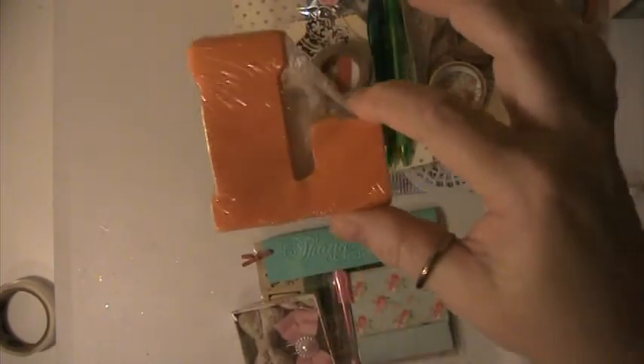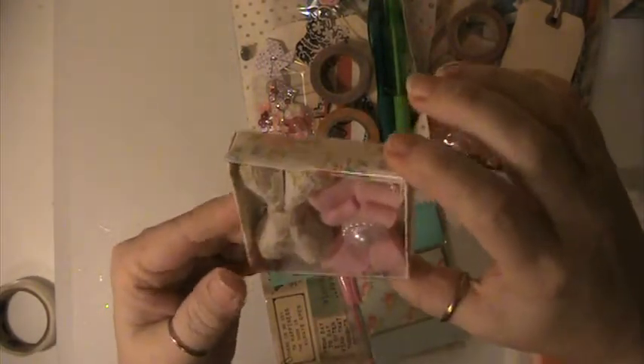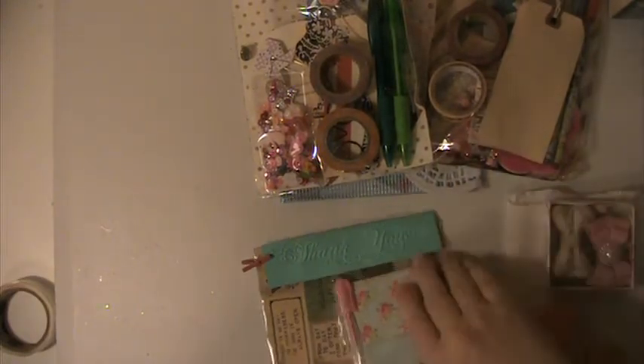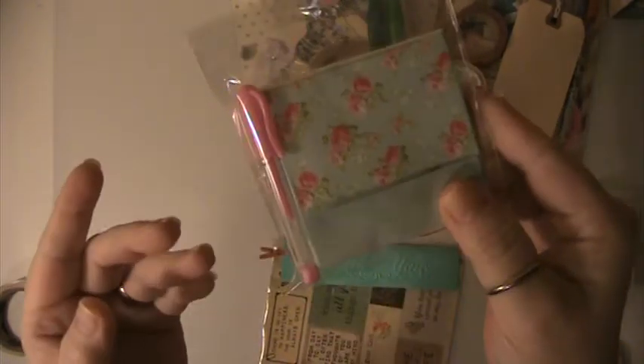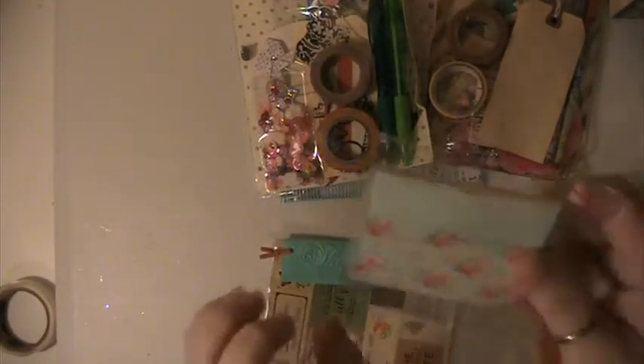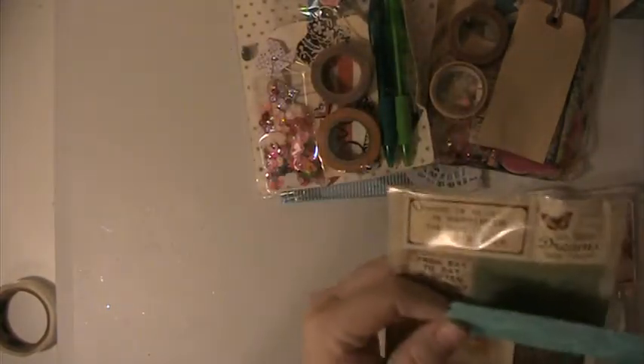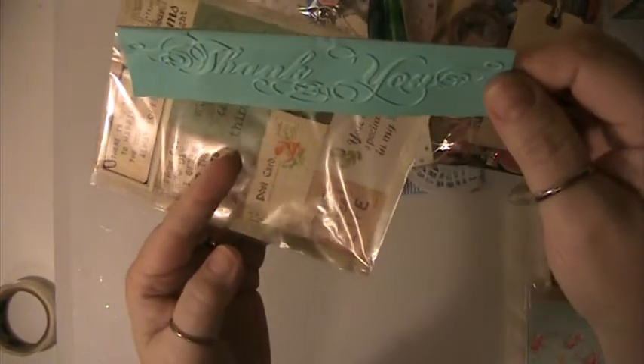And she sent a little sticky note — 'L' for Lisa. These are her altered clips, those are so pretty. She's taped it shut. She sent this little pad and pen — that's cute, and she's made this herself. And then she sent this little teeny tiny paper clip, and these stickers, and this embossed piece here that says 'thank you' on it.